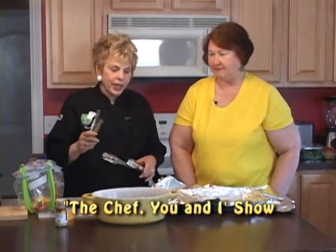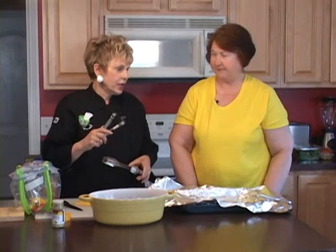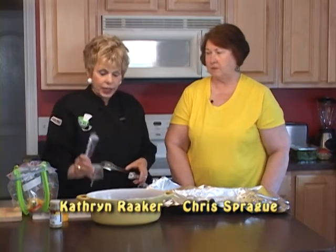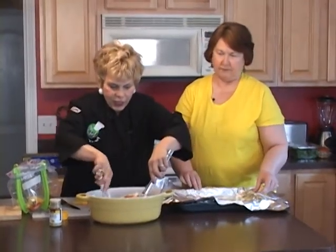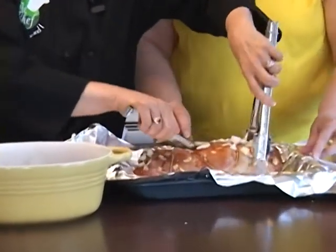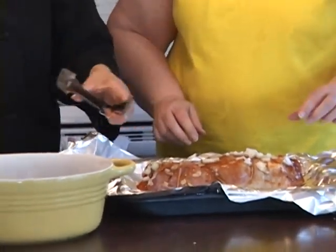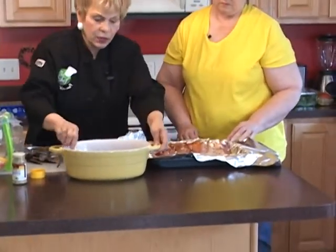We're back. Christine, this is my sister-in-law Christine Sprague and she's joined me today on The Chef You and I show. We're now going to take the marinated pork loin and put it in the oven. We're going to cook it — it has to come to 145 degrees and then you know it's done. We're going to take it out of the marinade, put it in there, and you could use this to baste it if you wanted to, so I'm going to baste it just a little bit.